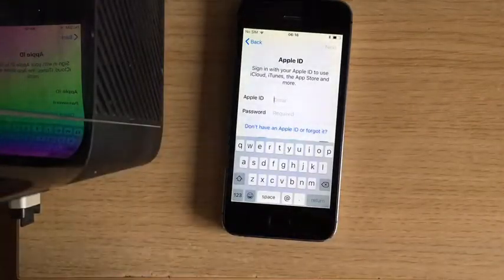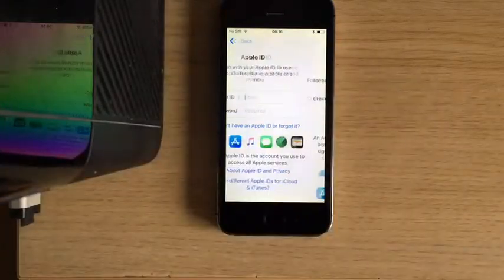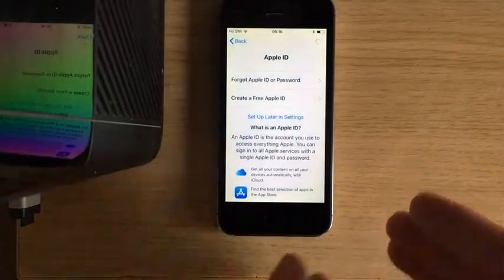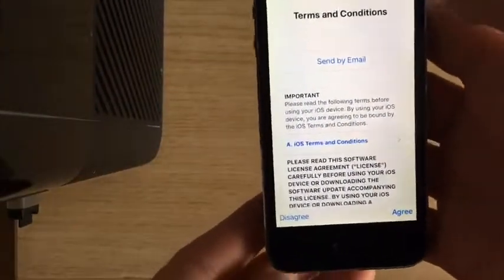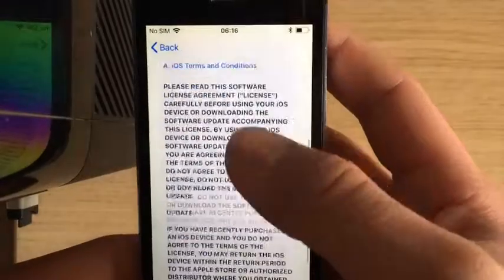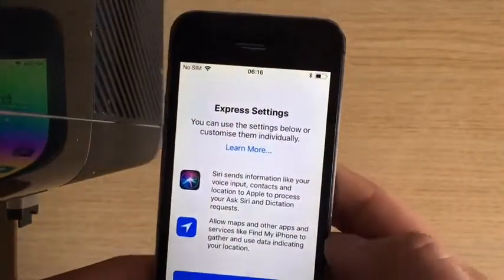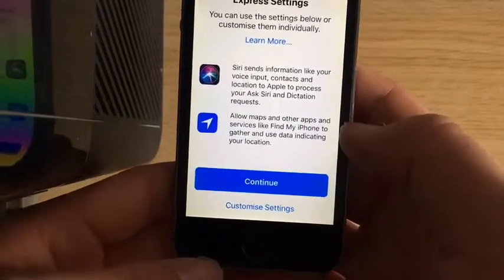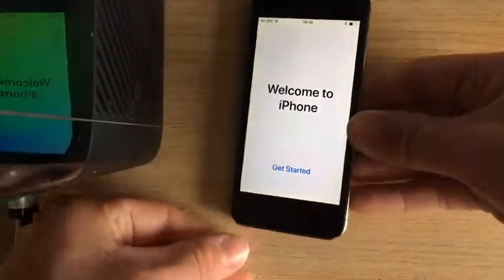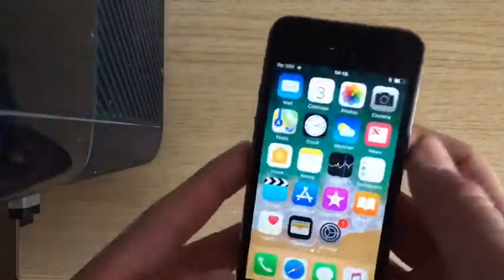Okay guys, so if you don't have an Apple ID, you just click 'don't have an Apple ID' — set up in settings later, don't use. It should be ready for you. When the terms and conditions come up, you don't have to read any of this — just press agree and then go to the customised settings or continue. Don't share. It comes up with this and all you have to do is press 'get started' and boom — you are in!